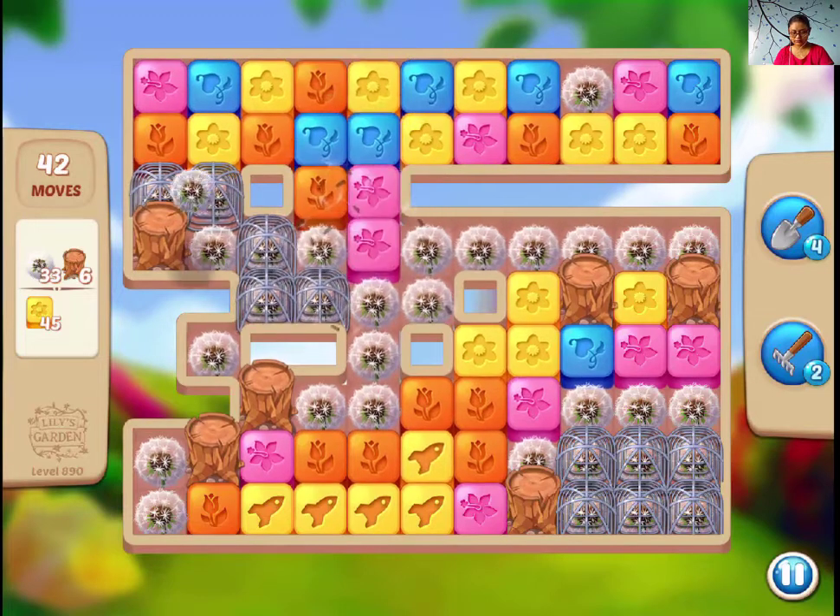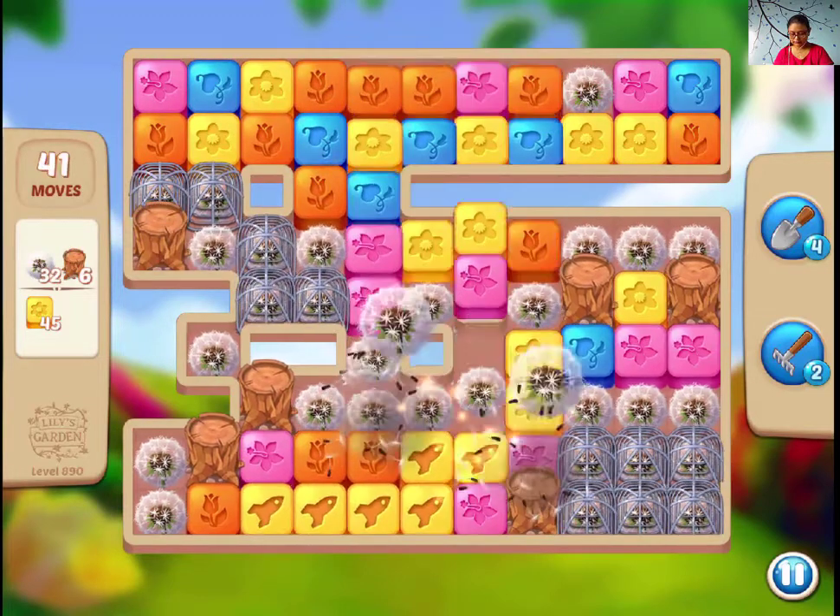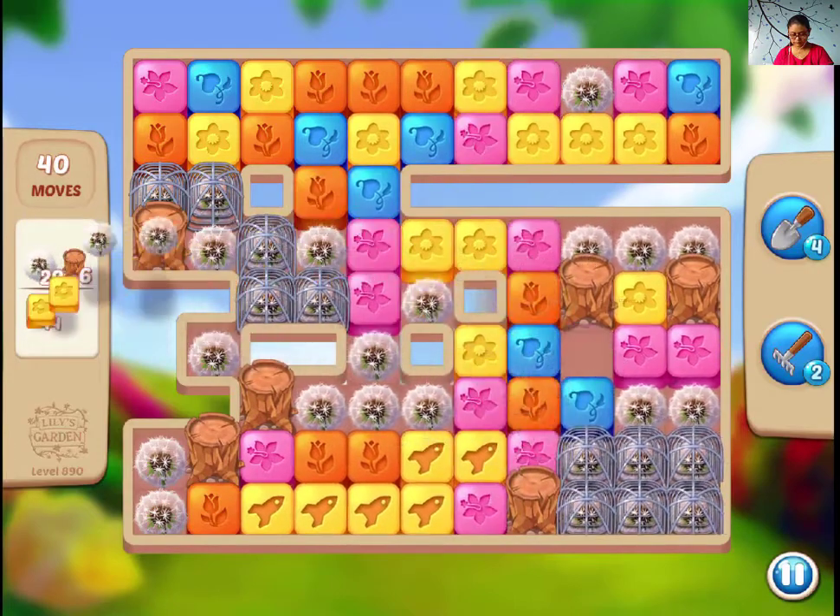Hi guys, this is a little bit of an introduction to this garden. I'm going to have a super play.